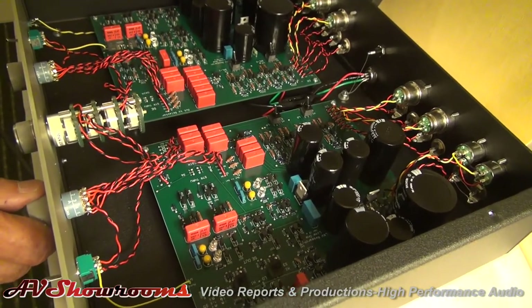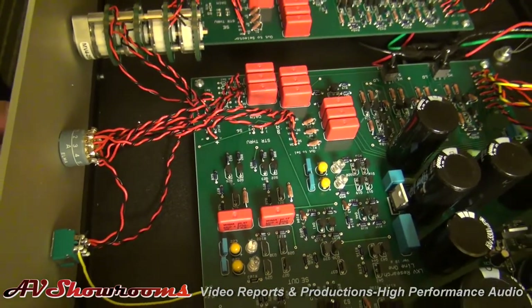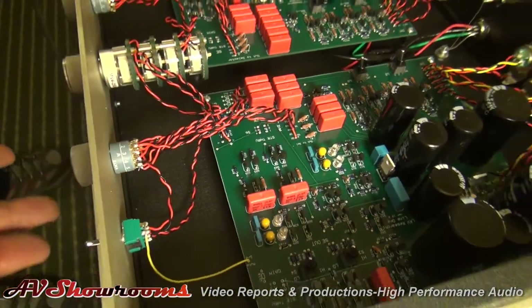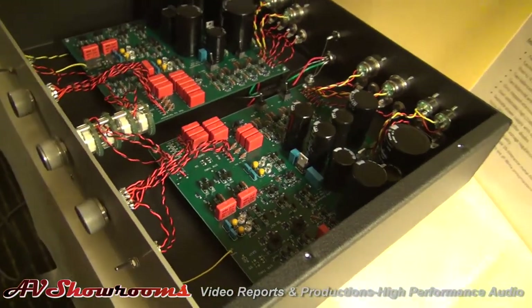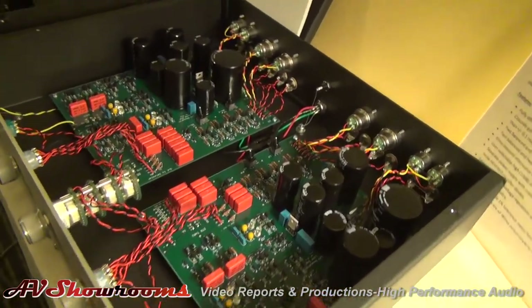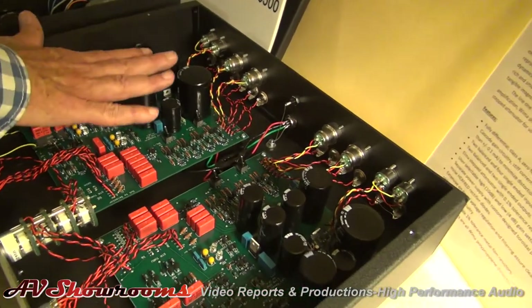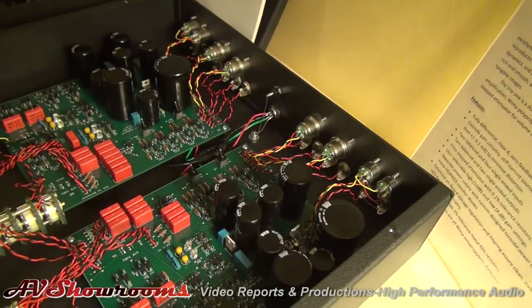We also use Elma switches to choose the inputs. You just choose — point the thing at one of the balanced inputs or one of the single-ended inputs, and bingo, you've got it. You've got to do both sides because you're dual mono. Absolutely — we are, as always, dual mono, so you have to do both sides.